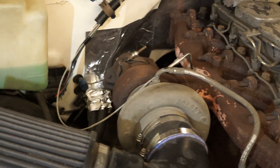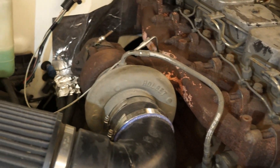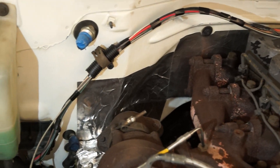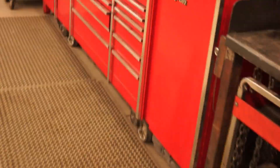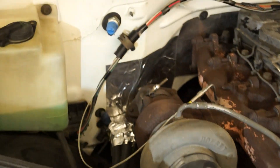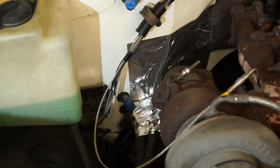All right, so here's the latest update on the Chevy Cummins swap. Put some heat shielding on the firewall, maybe not necessary. Anyway, so heat shielding.